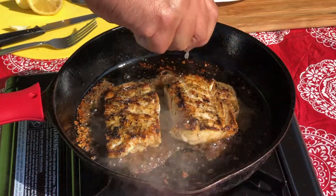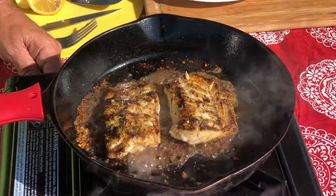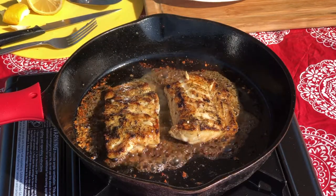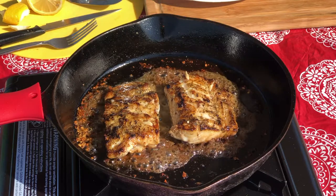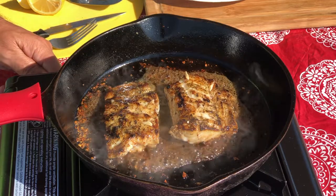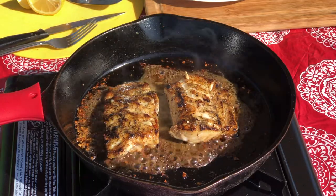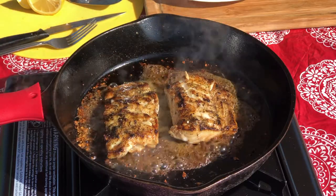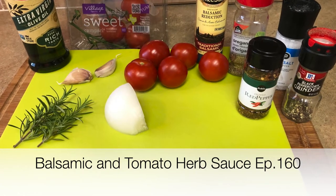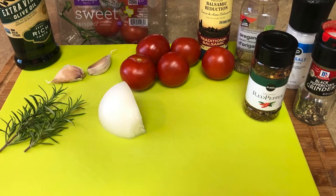We'll turn our heat down to around medium or slightly under and continue to cook for three minutes. When this is done it will be a perfect meal just as it is with a little side salad, your favorite vegetable, or maybe a little bit of rice. But what I'm doing today is a sauce — and in my next episode of In the Kitchen with Pete, it will feature the complete making of this sauce. It's a balsamic tomato and herb sauce — a delicious and versatile sauce that goes with chicken, pasta, and fish.